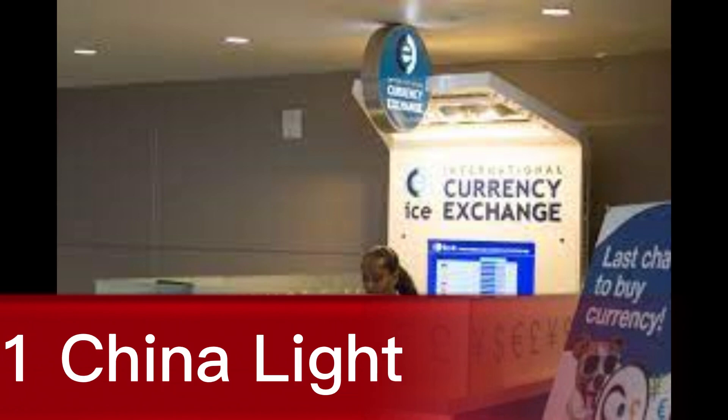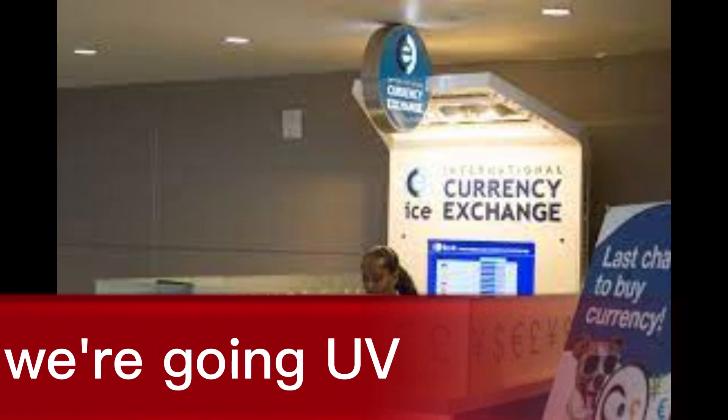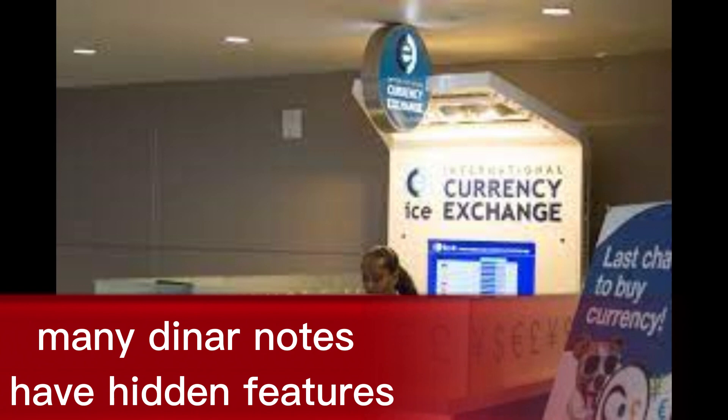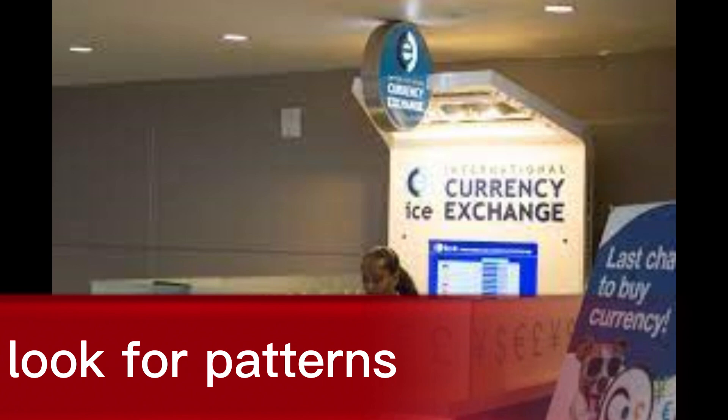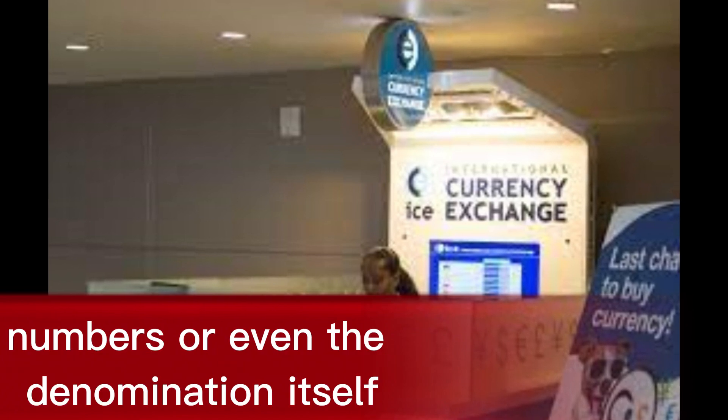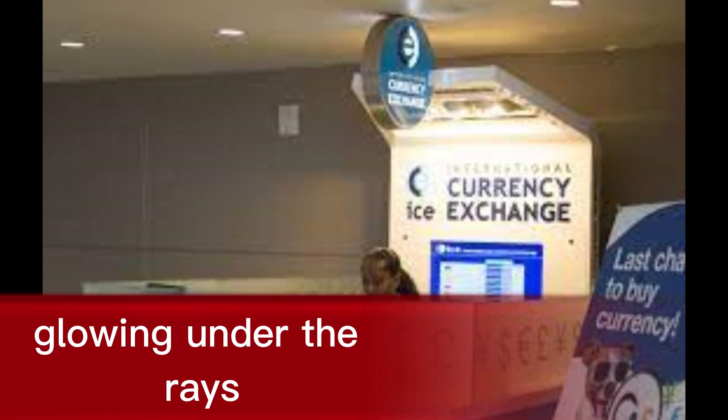1. Shine a light — forget the bat signal, we're going UV. Many Dinar notes have hidden features visible only under ultraviolet light. Look for patterns, numbers, or even the denomination itself glowing under the rays.